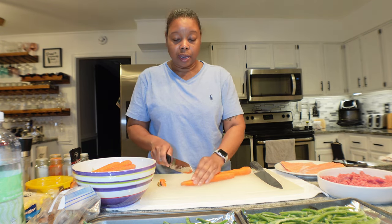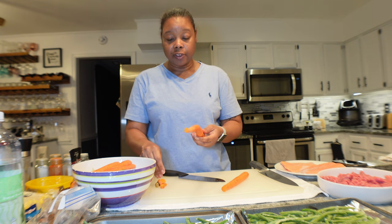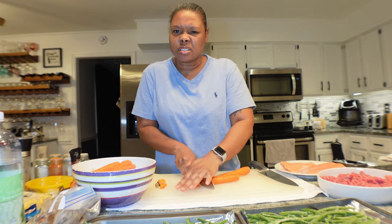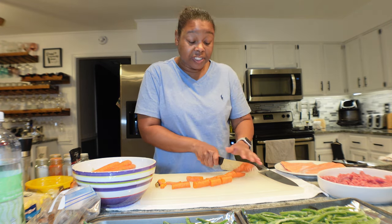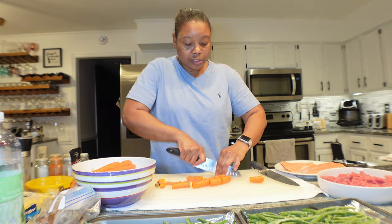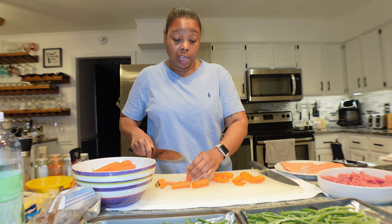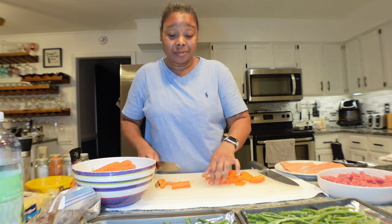These carrots have already been rinsed. I'm not taking the skin off — I used to, but I watched a documentary that said a lot of the nutrients are in the skin of the carrot, so I stopped peeling them unless I'm making something where I definitely don't want the skins. I'm cutting the thicker pieces down because it just makes sense not to have super thick pieces. I'm not a carrot lover — I eat them just because I know they're good for you.